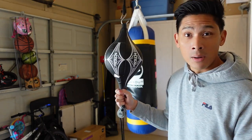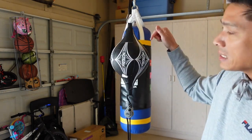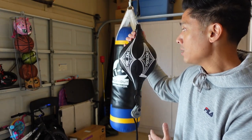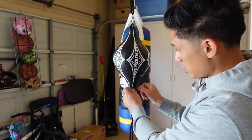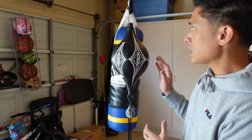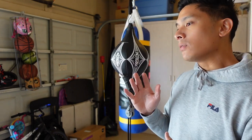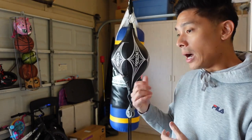The big issue with this bag is that there are no laces and no zipper, so there's no way to replace the bladder — it's not designed to have a replaceable bladder. Technically you could unstitch all the stitching, but nobody's going to do that. Even then, I don't know if you can buy the bladder separately, and at the $20 price point I don't know if it would even be worth getting a replacement bladder anyway.